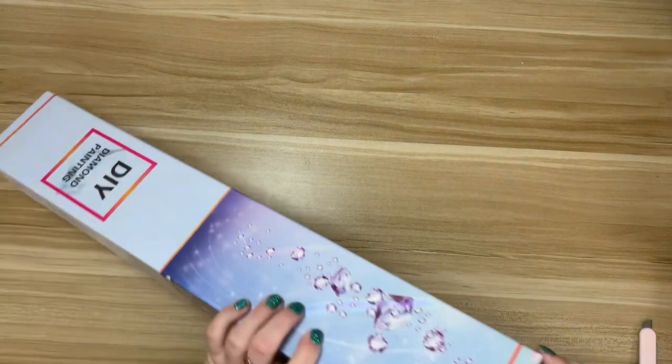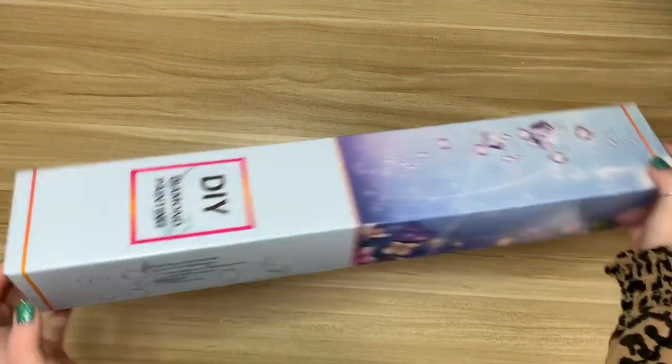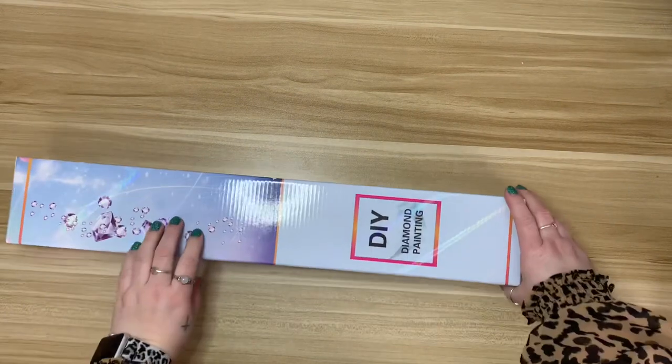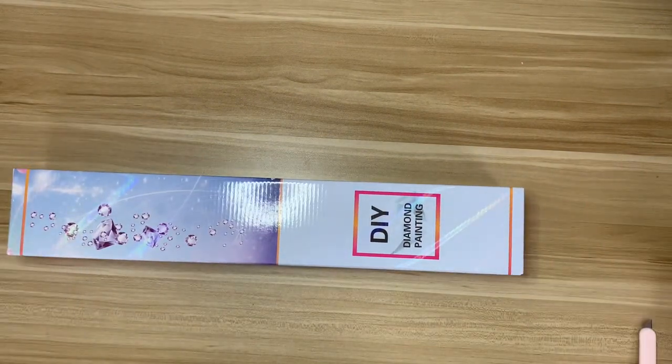So let's take a look — it comes in a really pretty box. I love having the sticker on the bottom like that. I store my canvases in my storage system, so having an image on the bottom is perfect.